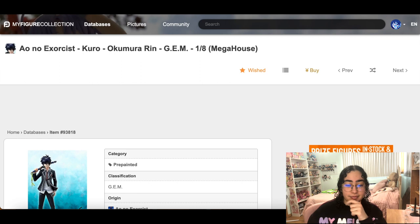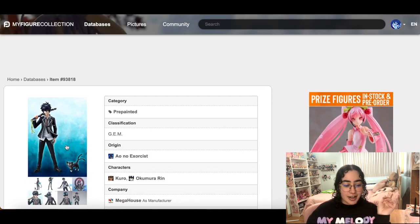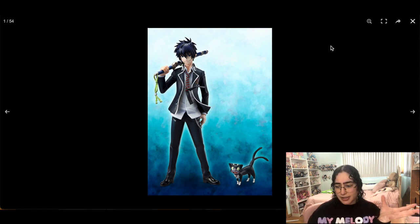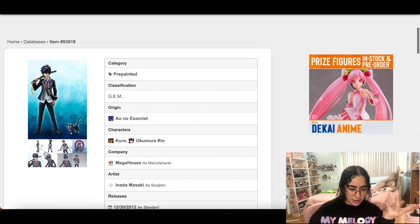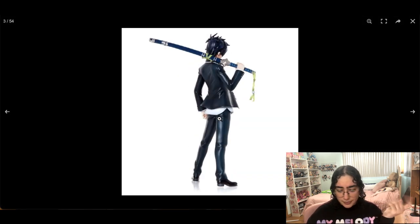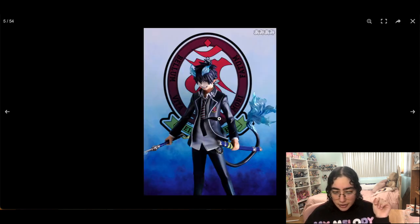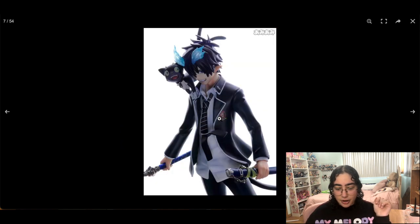There is this Rin figure — a 1/8 Blue Exorcist Rin. I do want him, he's adorable. I'm not sure about the paint quality but I think he's cute. Oh, he's got a bonus face and I love that you can put Kuro on his shoulder — yeah, I want this.